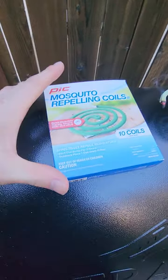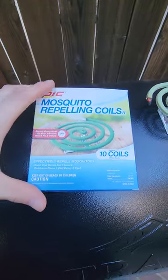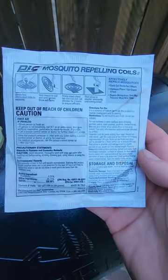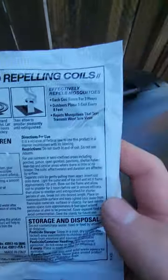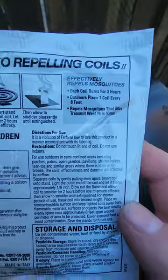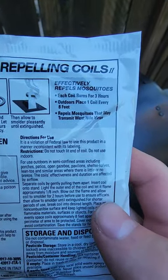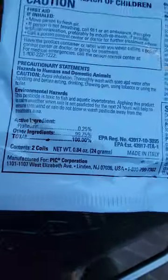We are gonna be taking a look at the mosquito repelling coils. We got 10 coils in a pack — this is what it looks like, and this is what the pack looks like. There are two of them in each pack, good for three hours for outdoors. Place one coil every eight feet.